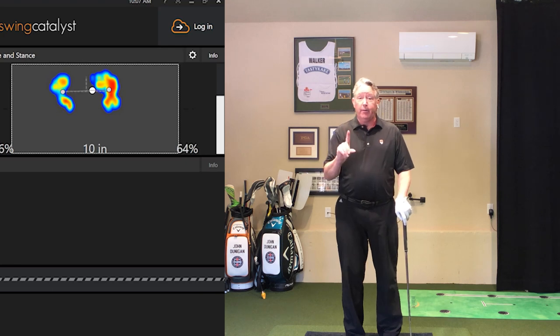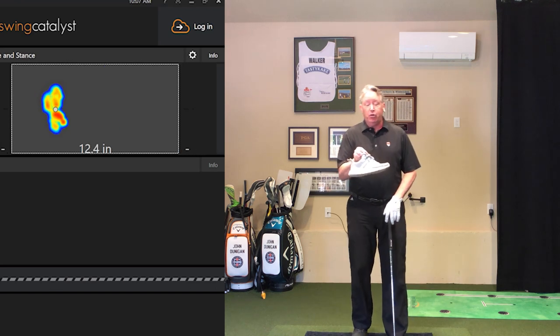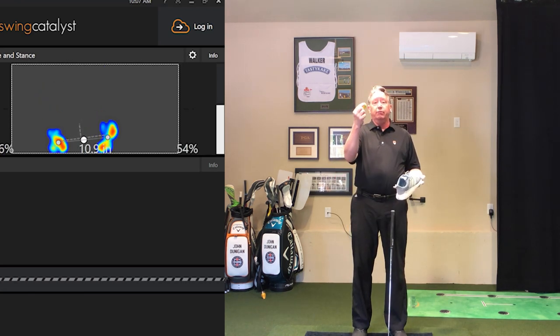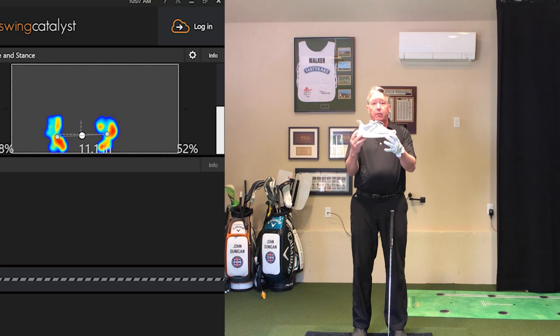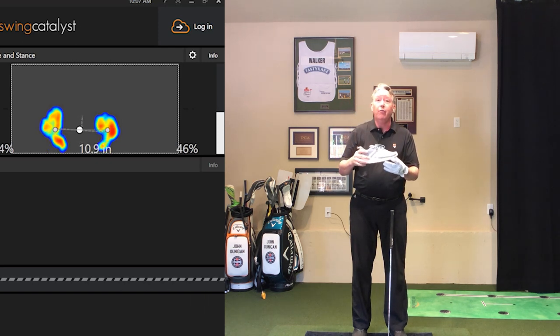Let me show you what I'm talking about. This is not the same shoe — and by the way, get yourself some sneaker odor eaters, please. That heel is way up higher than the forefoot. What this does is pitch the golfer toward the golf ball.